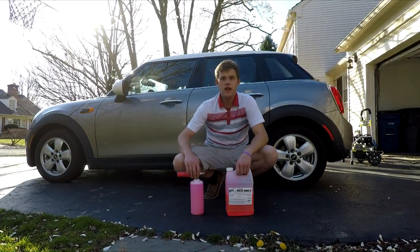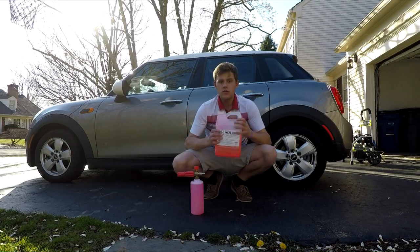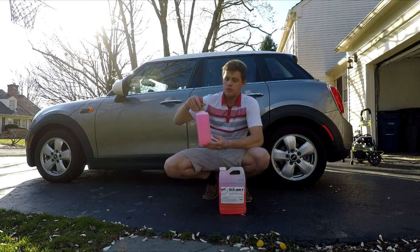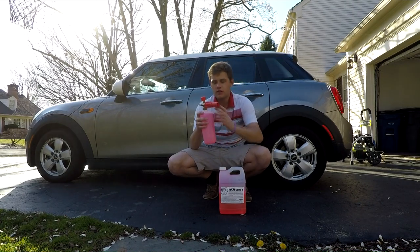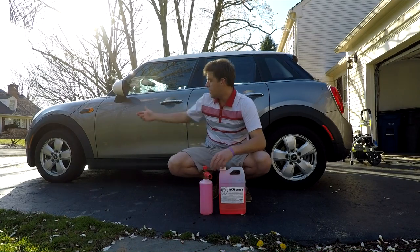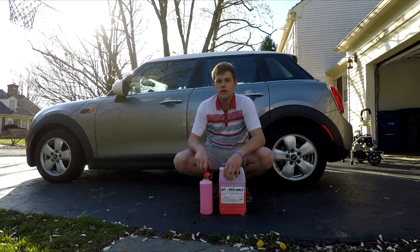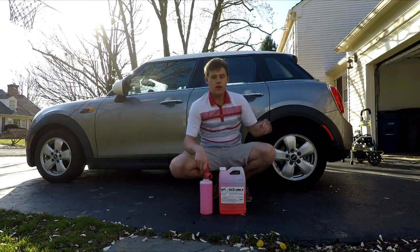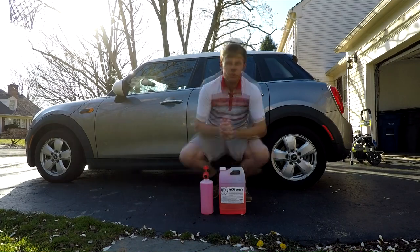Welcome back to my YouTube channel. Today I have a new product review — Chemical Guys Maxi Suds 2. In my foam cannon I have it diluted: 200 milliliters of soap in a 1000 milliliter bottle. I have it all set up. I'm going to bring you in and show you all the dirt on this 2016 Mini Cooper 4-door, then put it on the power washer and get to washing the car.